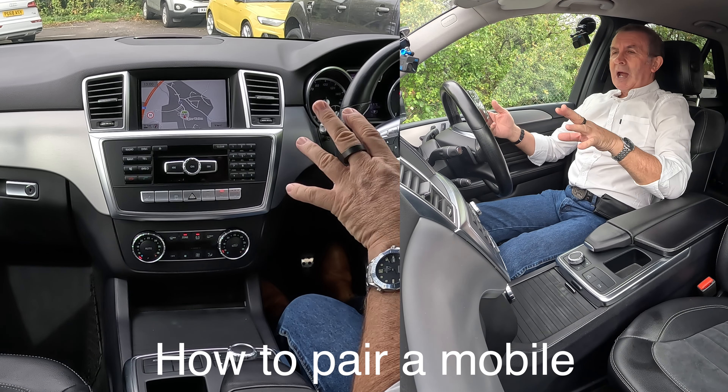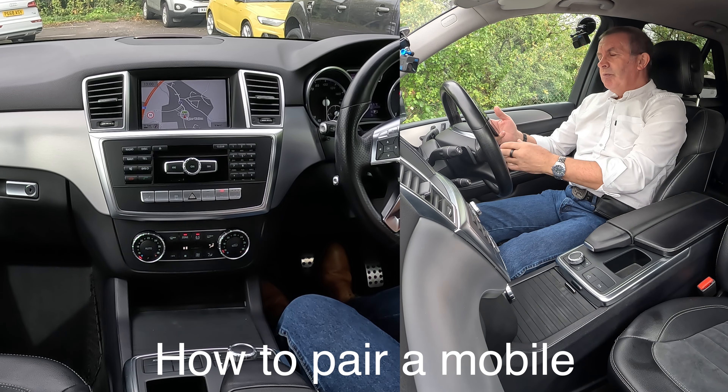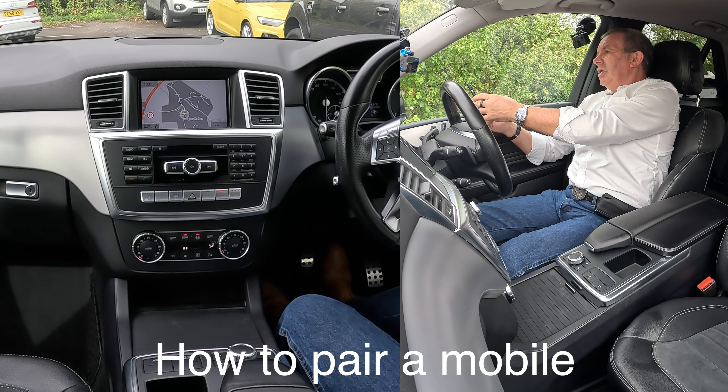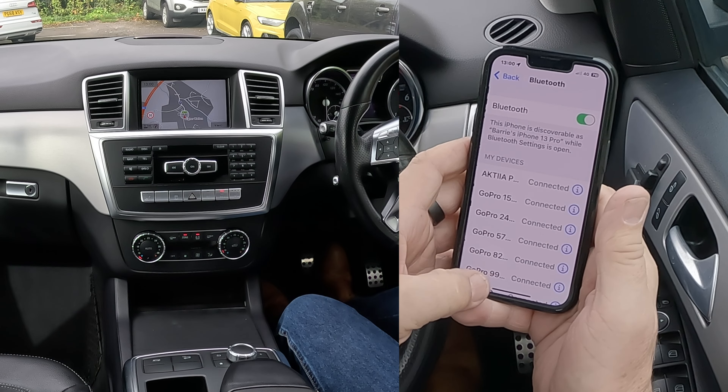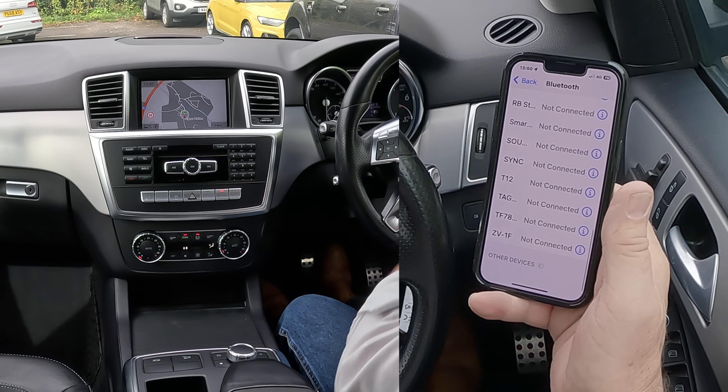I'll show you how to pair a mobile to the Bluetooth audio system in this 2012 Mercedes-Benz M-Class. The first thing we do is make sure Bluetooth is on — it is, green up there — and then we're going to be watching out at the bottom.